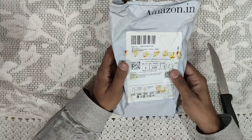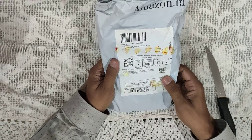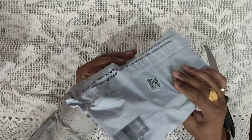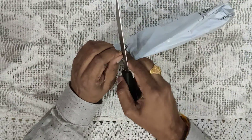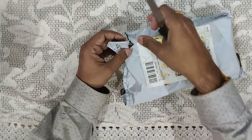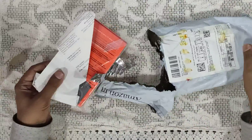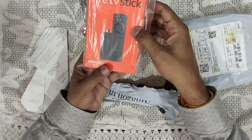Hello all, welcome to this episode where we are going for an unboxing of Amazon Fire Stick with all-new Alexa remote. This package is very good. I don't have scissors so I'm going with my knife — I'm just cutting it. Let's cut. Now you can see it's open as it is.